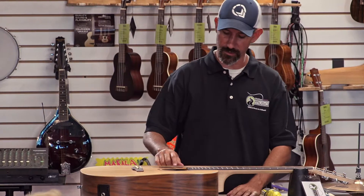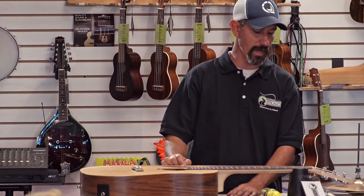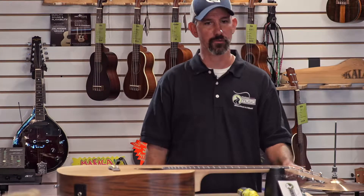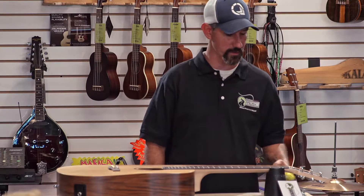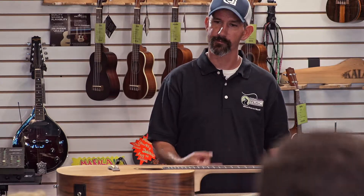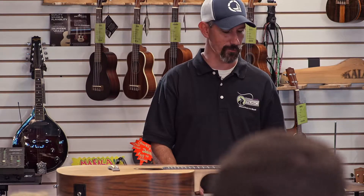I'm going to do the bottom string, the low E, and I'm going to do the high E, because we do something a little bit different with both of those. So if you're at your house and you don't have any tools, you're going to sit there and unwind your string by hand. But we have tools here, so we get this fancy drill and let it do all the work for us.